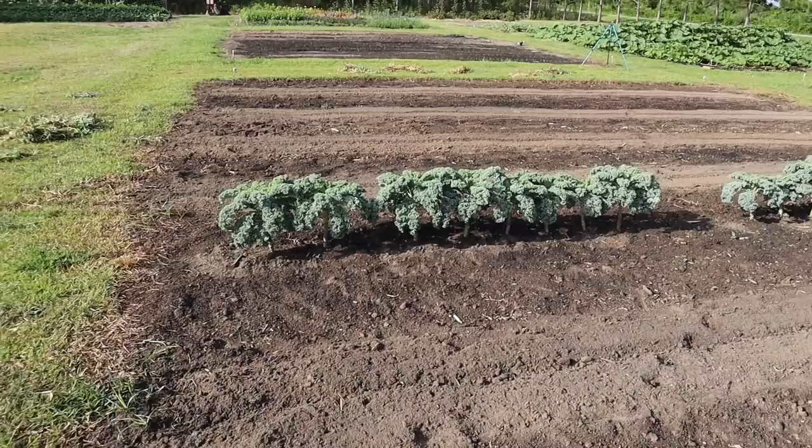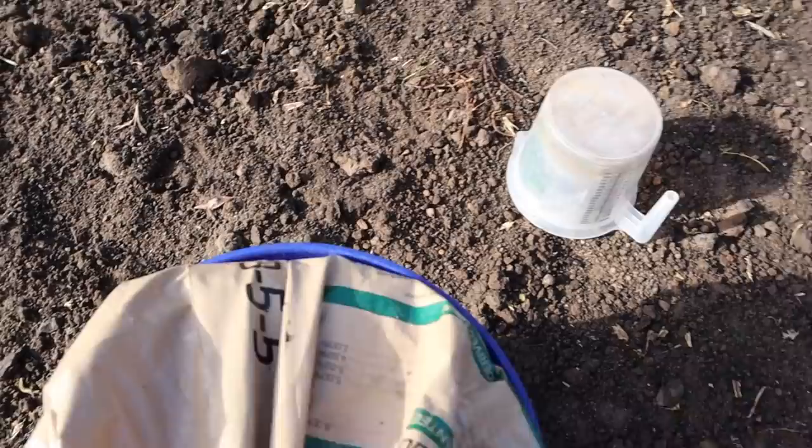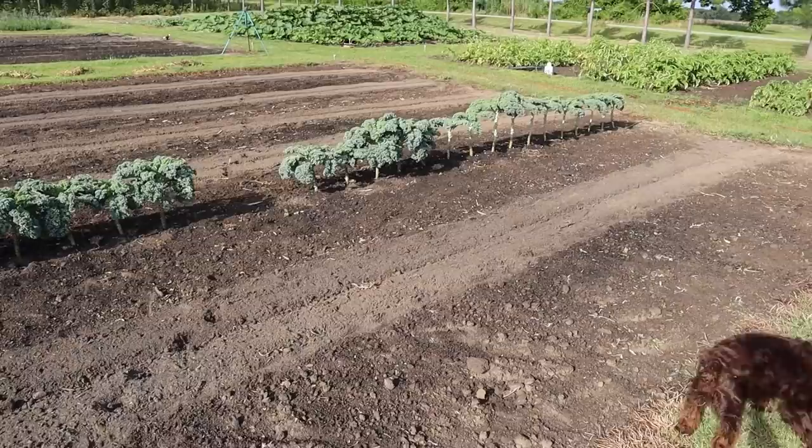As with everything we plant, we want to amend the furrow at planting time — put a little pre-plant fertilizer down. We're going to be using NatureSafe 8-5-5 here. I'll get the wheel hoe, make a furrow in the middle of these tilled lanes, and sprinkle some of this down there before we plant our sweet potato slips.